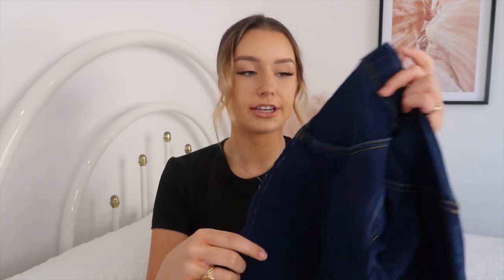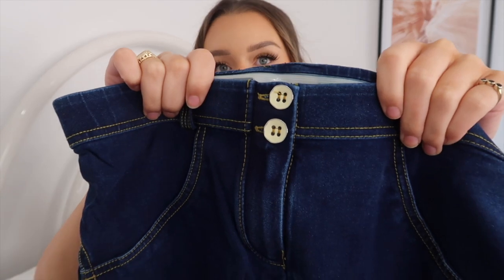This pair is their mid-rise full length jean in dark blue with yellow stitching. With all the styles there are a bunch of different color options, and within some colors you can also choose your stitching color. Another pair I have is blue with blue stitching, whereas these are blue with yellow stitching - it's just personal preference. I love that they give you that option because it makes every jean feel a little different.